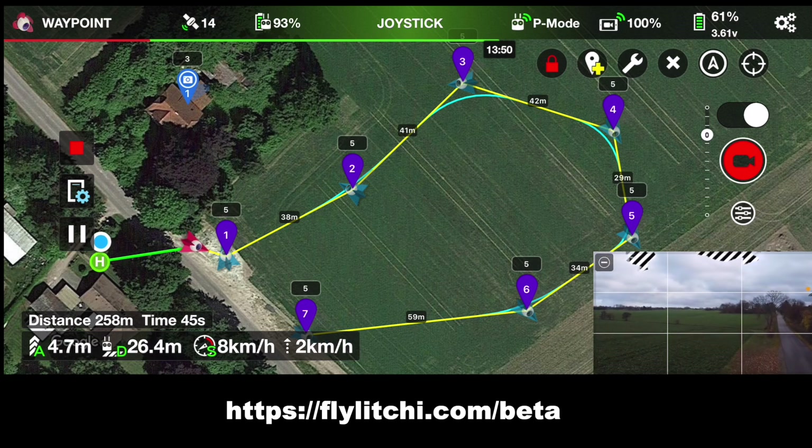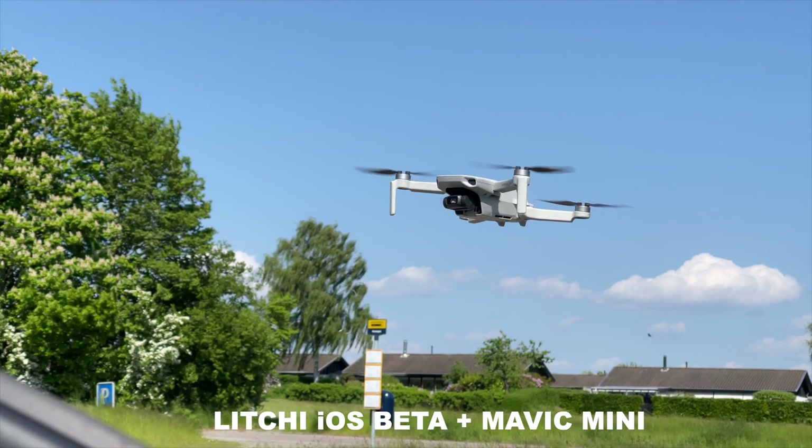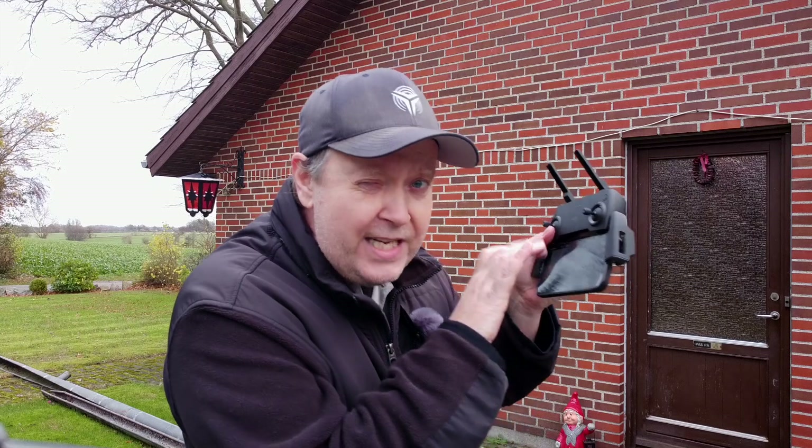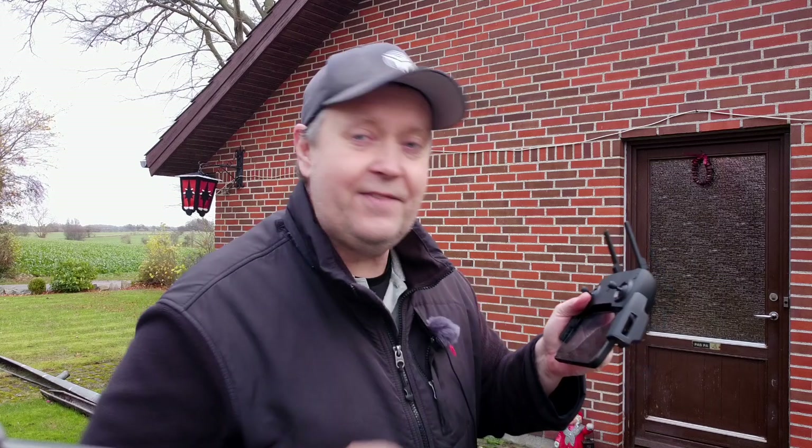We're going to play around with the Litchi app today, using waypoints. I just discovered something really exciting — you can actually plan your missions from inside the house, from a normal computer through a browser, and then go outside and execute it afterwards. So you don't need to fiddle around with the screen trying to set up waypoints. You can sit inside with a cup of coffee, really think about how you'd plan your mission, save it on the computer, and then it's available on the app.